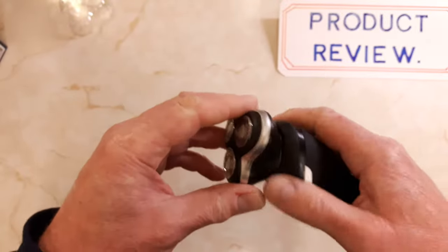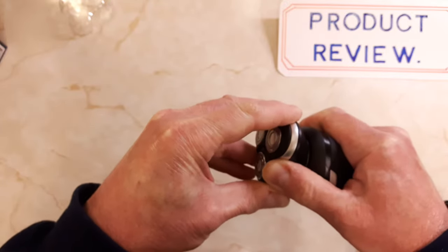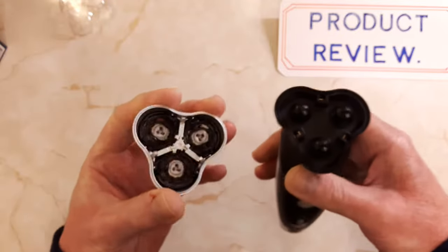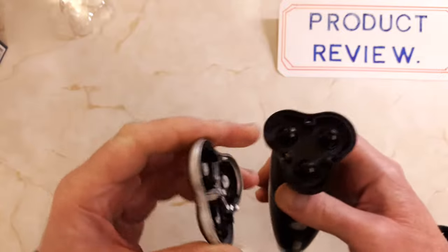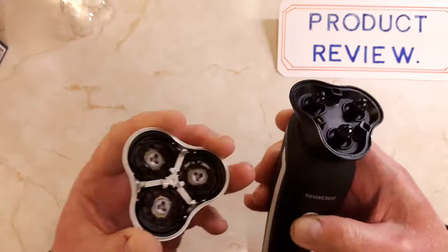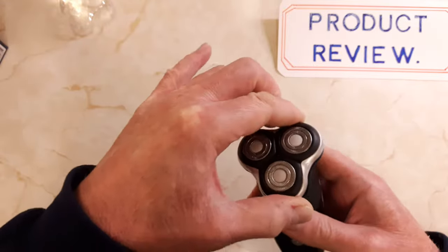The head has got little grips there and should just pop off like that, so you can clean out the dust. Because it's washable you can rinse it off in warm water, rinse the head out, and it just pops back on.